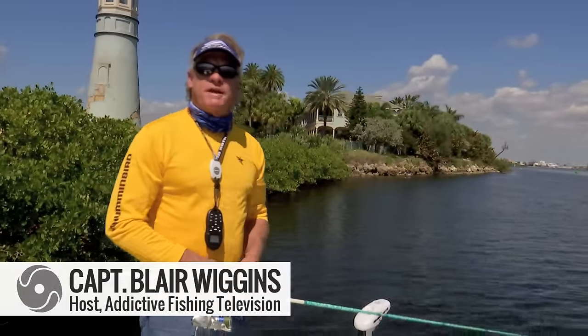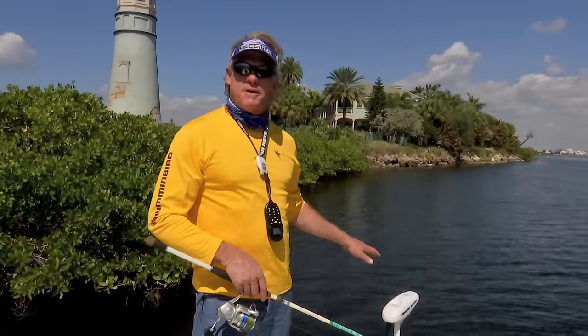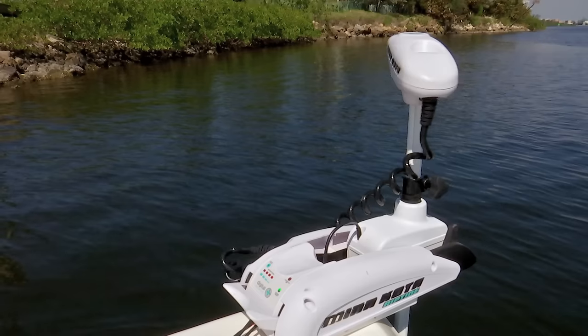How y'all doing? Captain Blair Wiggins here with Addicta Fishing Television. I'm going to show you one feature that I find absolutely amazing on this 112 iPilot by Minn Kota. It's called the Spot Lock feature.